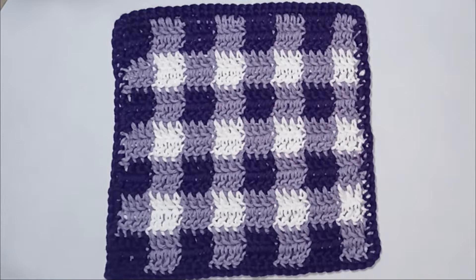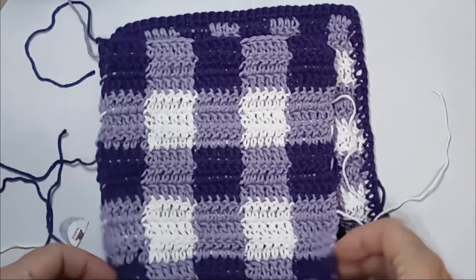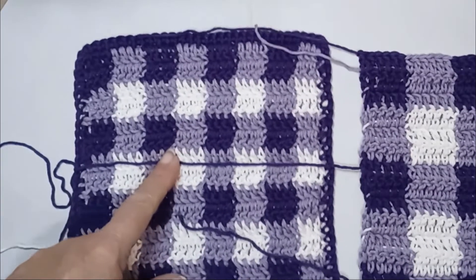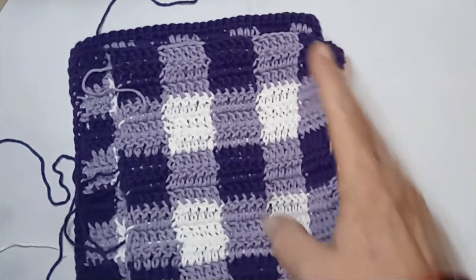Hello, everyone. Today we're going to do this gingham pattern. I did a small version because it's a dishcloth, and then I did it with the larger stitch — I haven't worked in my ends yet. I liked the smaller version better on the dishcloth. This would be better for like a blanket, in my opinion.